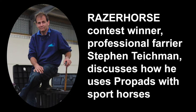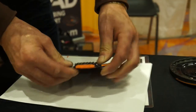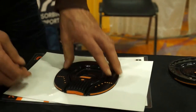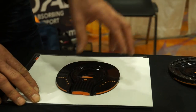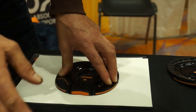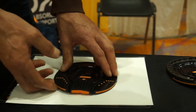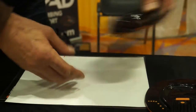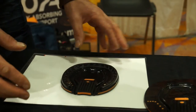Basically how we use the razor pads with our sport horses — we do predominantly three-day event horses — because you have the built-in expansion joint here. Once we nail these on we use them as a full pad, and once it's nailed on, we put a minimal amount of sole support material underneath. Like here, you have your pad nailed onto a shoe — we'll just use this as an example.